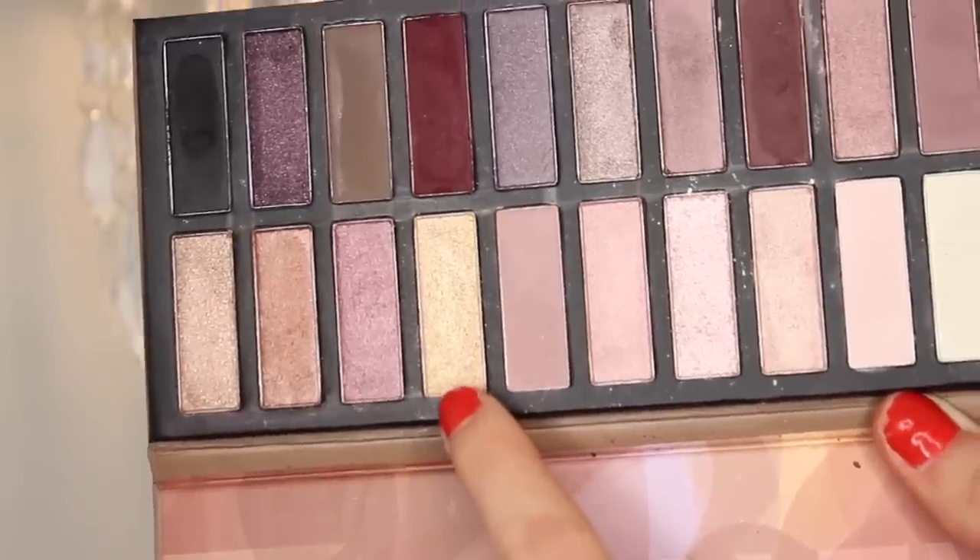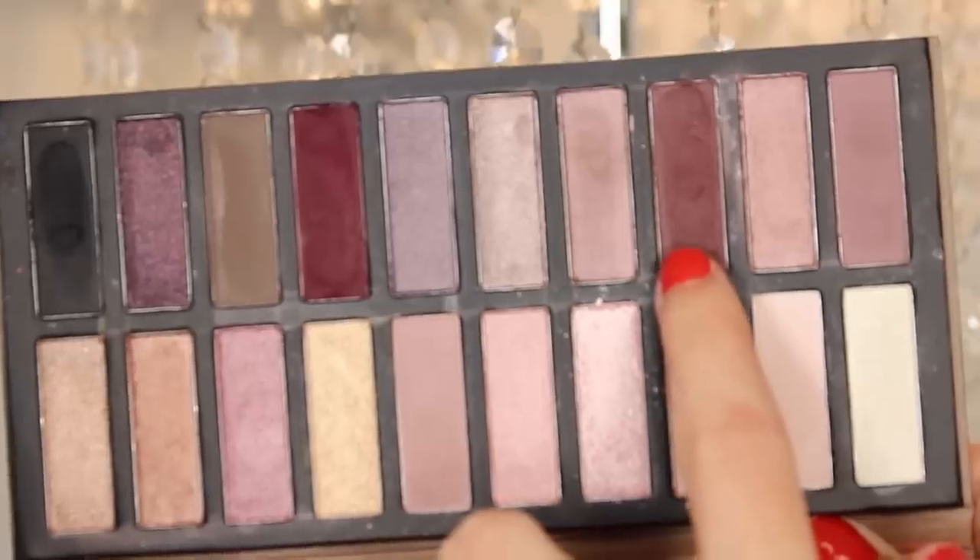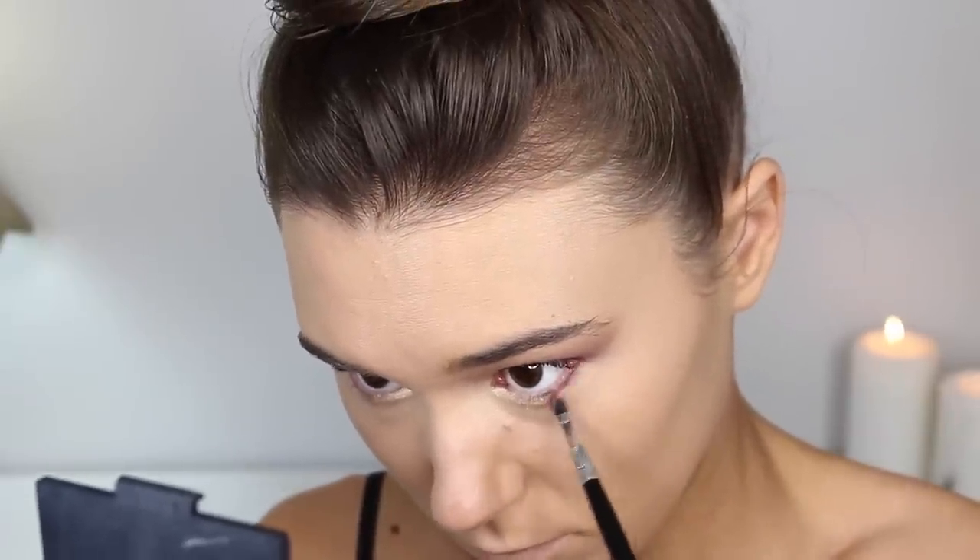For a nice pop of color on the lower lash line, I'll be taking this sparkly gold on a little pencil brush from BH Cosmetics, putting that from the inner corner to the middle. Then I'll take that dark maroon color again and put that on the outer half into the middle of my eye.